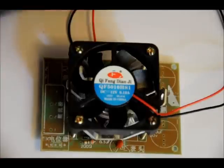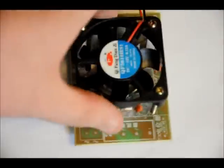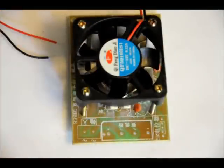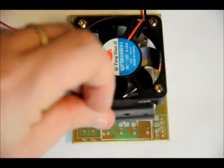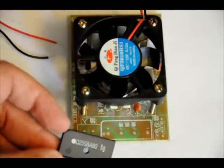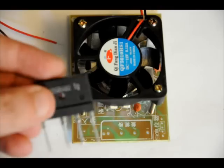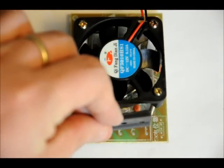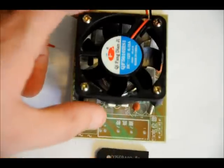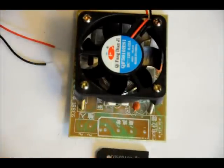Next step: put on the rectifier, which really only fits in one way. There are three pins that are close together and then one pin that's further away. There's also a little slant in the upper left-hand corner, so it actually faces this way. Put that down into the board and use a healthy amount of solder.